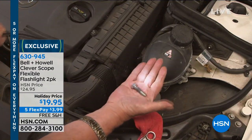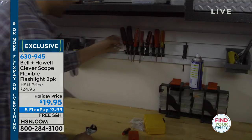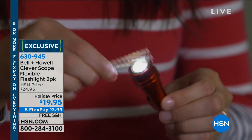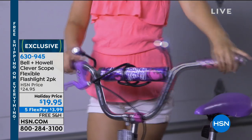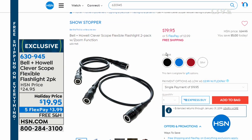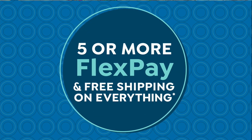Also a reminder: the Bell & Howell Clever Scope, exclusive here at HSN — a flexible flashlight in a two-pack that's also a very powerful magnet. It's 34 inches long with a double flashlight on both ends. They will stand, curl around, make a headlight for your bike, stroller, or dog — whatever you want. It's that hands-free double light, comes with all the batteries included right out of the box, and each one is individually boxed. At $5 off, it's $19.95 in black, blue, red, or silver.